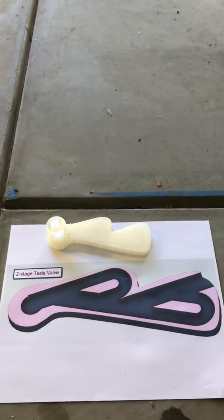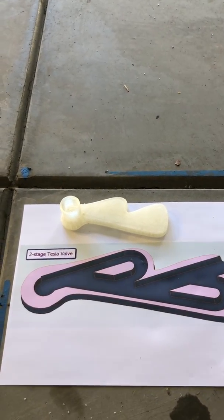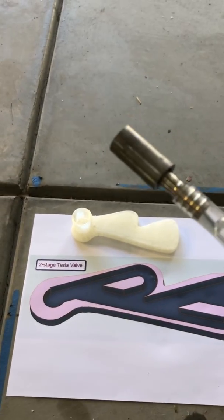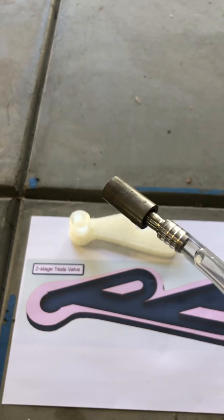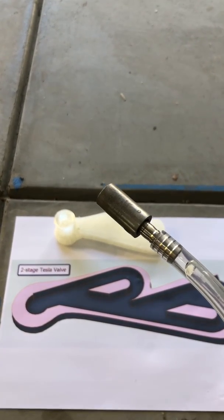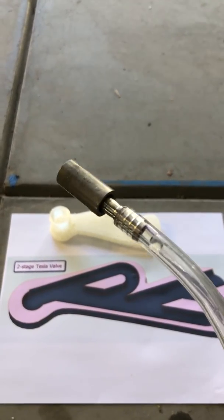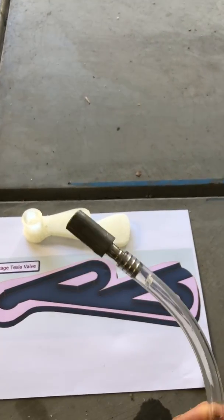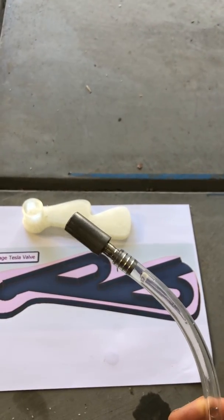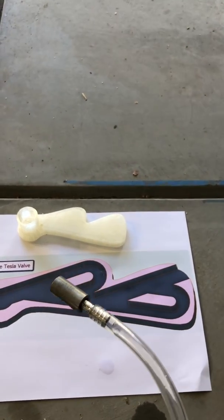That something else is a different kind of aeration using an airlift pump. Normally with an aerator like this, you have a sintered steel stone which produces really tiny air bubbles in the liquid. But one of the downsides of these aerators is that they require continuous pressure and they don't actually lift water.